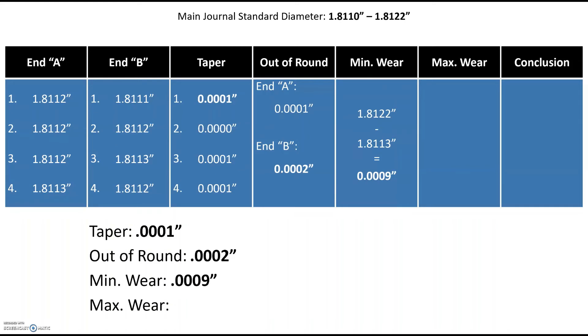For max wear, we're looking for the most amount of wear — so we look for the smallest diameter measured. That's end B position 1 at 1.8111 inches. We compare that to our standard journal diameter of 1.8122 inches, and find that we have a max wear of 0.0011 inches — eleven ten-thousandths of an inch — and we enter that at the bottom.